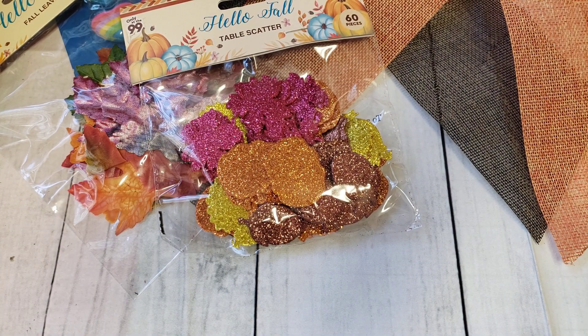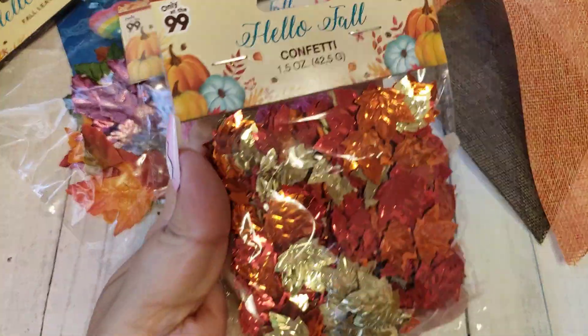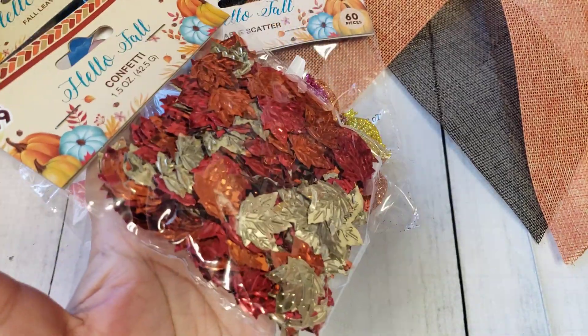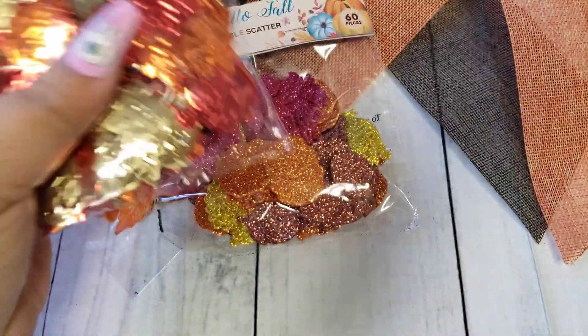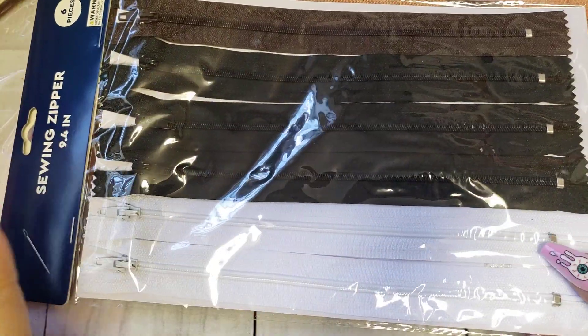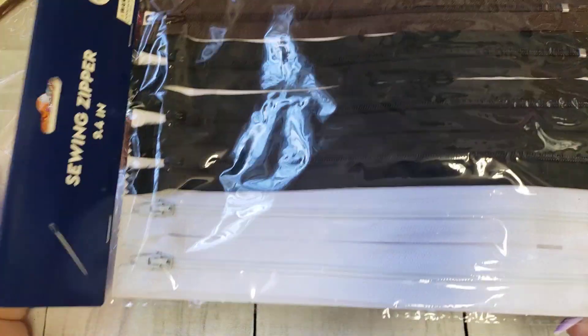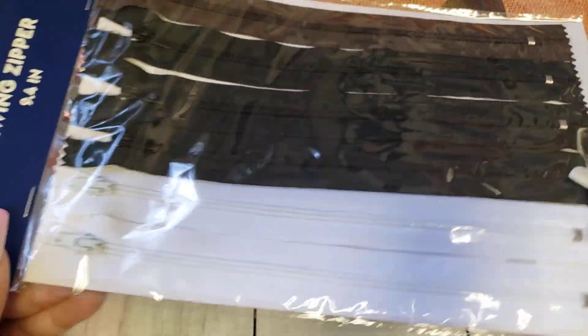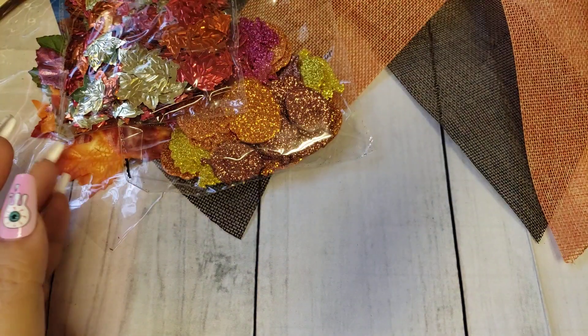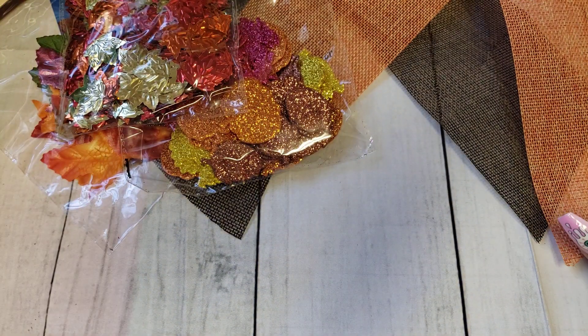I also picked up this cute leaf confetti mix. You can add these to shakers and they're actually a pretty good size that you can use them as embellishments as well. I'm going to be sending that out to somebody. Then I came across these sewing zippers. I've gotten some from AliExpress and I've been wanting to do paper zip pouches — I just haven't had the chance to try it yet. For 99 cents you're getting six, and they're just white and black, so perfect colors to start off with. If I mess up on them, it's not a big deal — it's just a dollar.